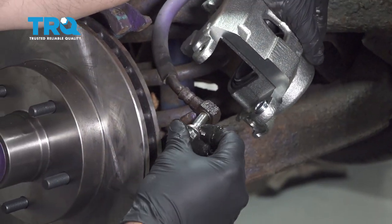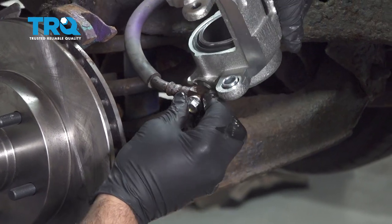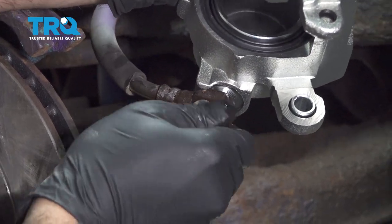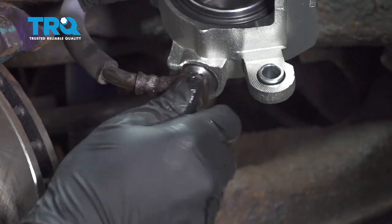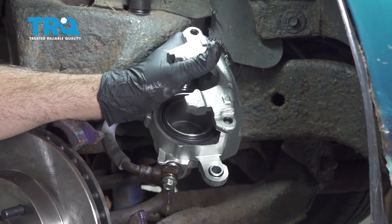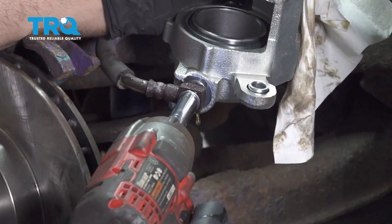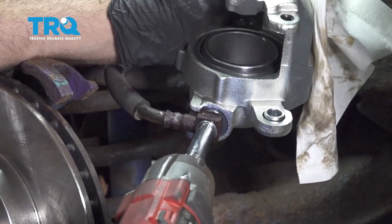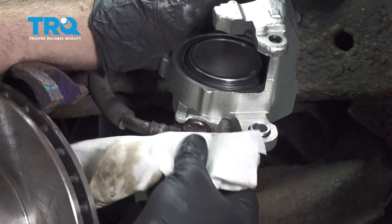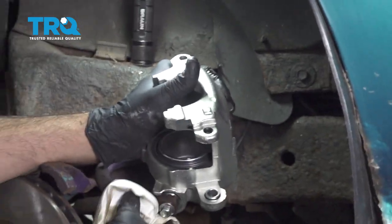Take your new bolt with a copper washer and feed it through one side. Take your other copper washer and feed that on. You want to go ahead and get that threaded on to your caliper. Get that tightened down. Wipe down any residual brake fluid.